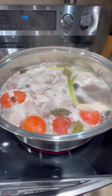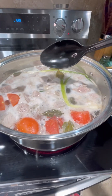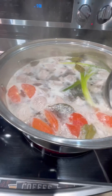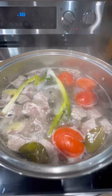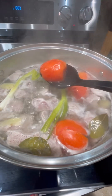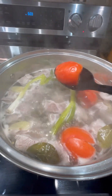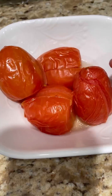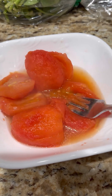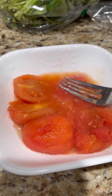Now we are going to remove the scum from the pork. Then we remove the tomatoes because they're already soft, and transfer them into a small bowl. We take the skin out from the tomatoes and paste them. Let's set aside.